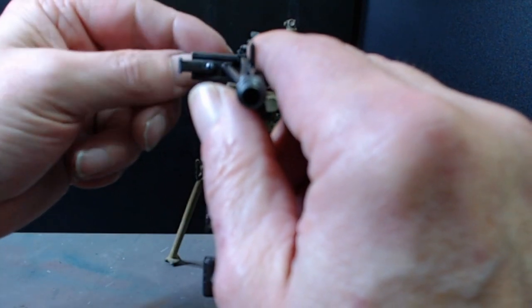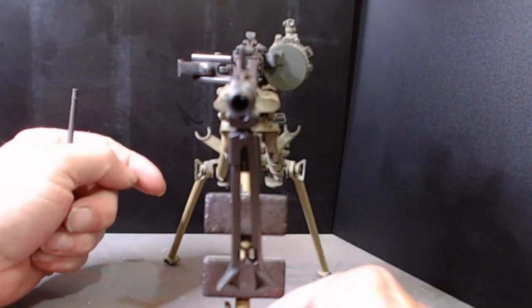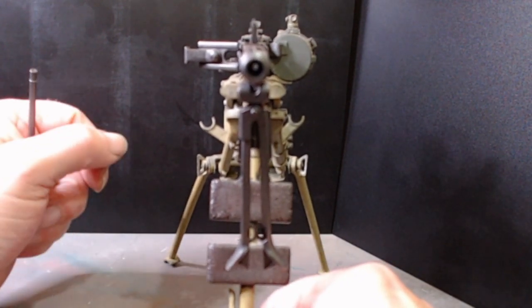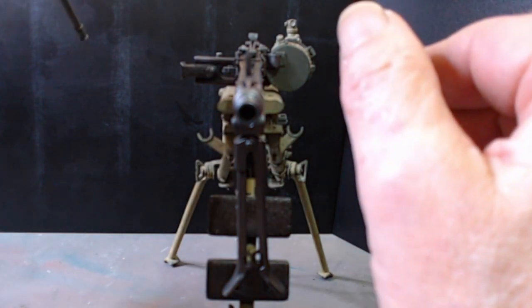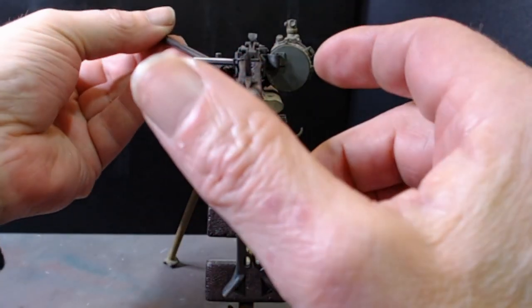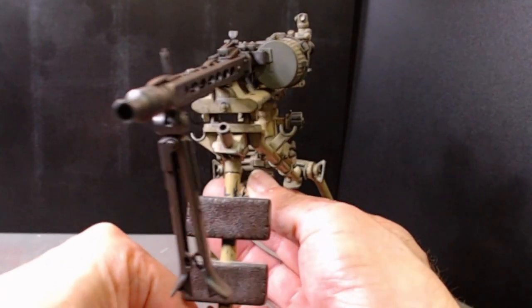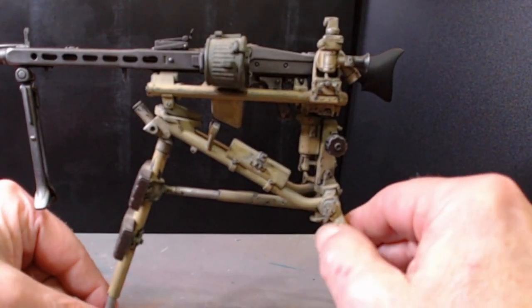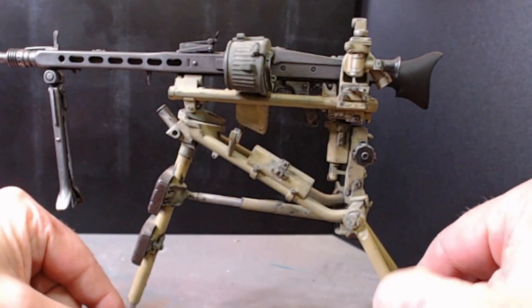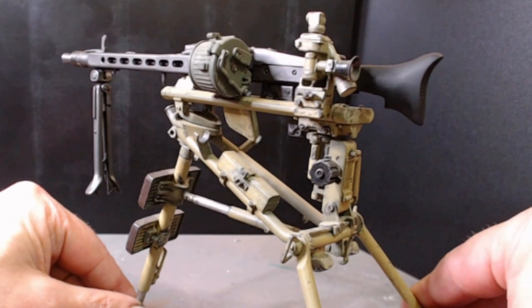If I take the barrel out — there we go — we drilled the end of the barrel out, so it's a bit more realistic. Not really realistic without it, is it? We painted the ammo container green and gave it a little bit of dust effects for weathering. It's been beaten about a bit, because it's something that would get beaten about even in a stationary position.